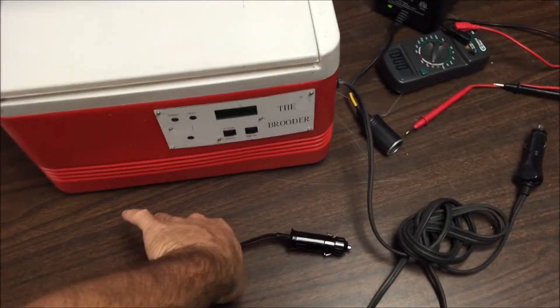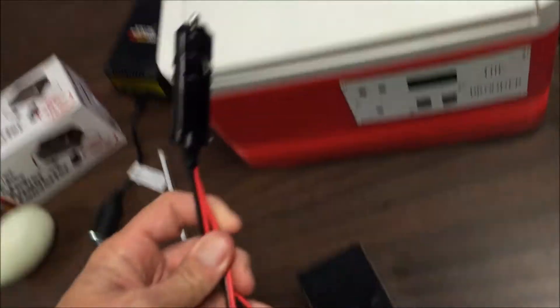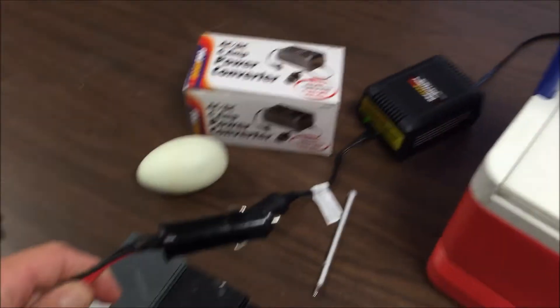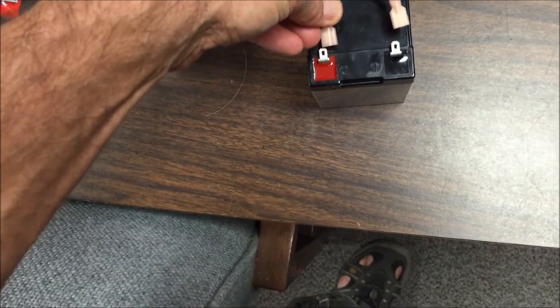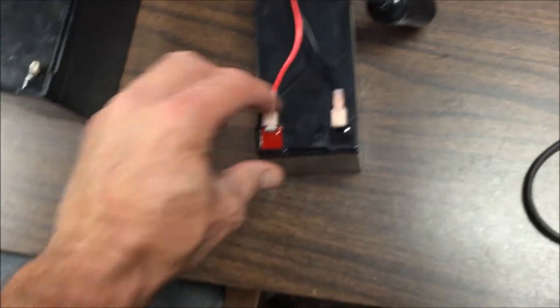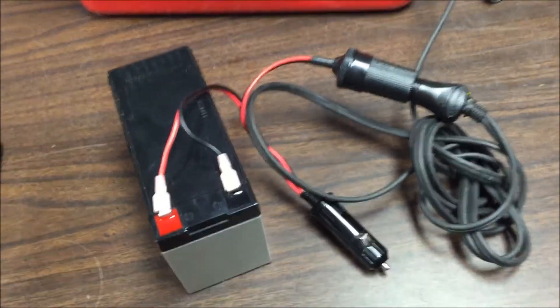After watching the video back, I noticed I hadn't shown how to power the incubator using the battery. Using your adapter: it has a male end and a female end — the female end is for the incubator, the male end is for plugging into the wall power source when charging batteries. Red side to red, black side to black. Once connected, you have power and you can plug the incubator into this side and it will start up.